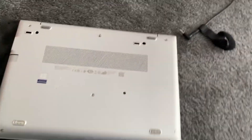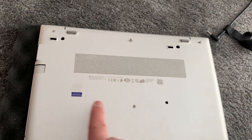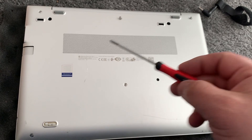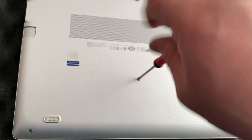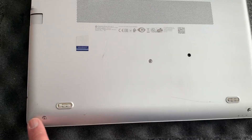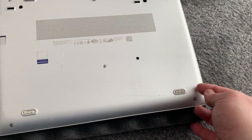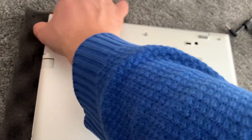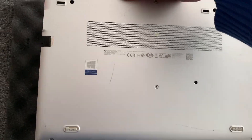What you need to do is remove these screws — I'll undo them. This is the screwdriver you need. Once you've done that, this cover will come off.